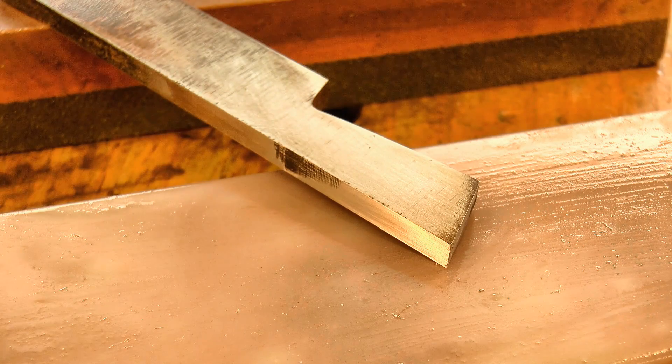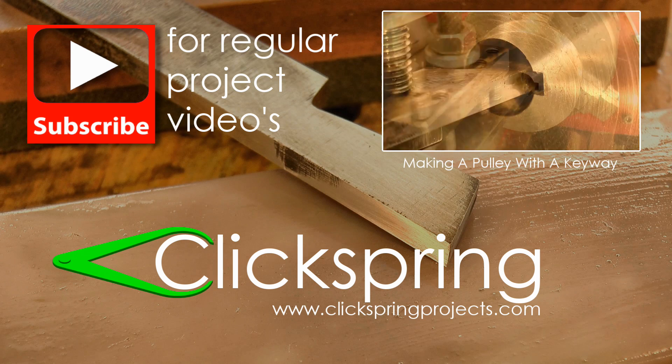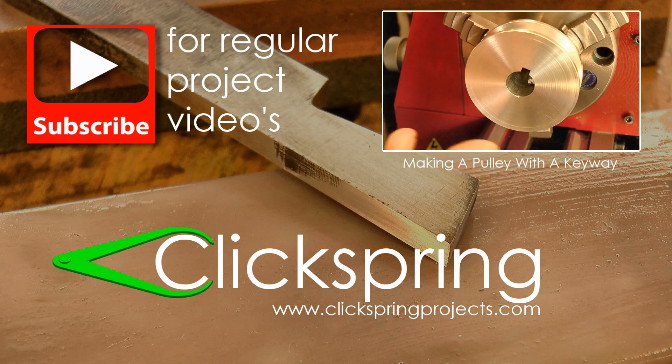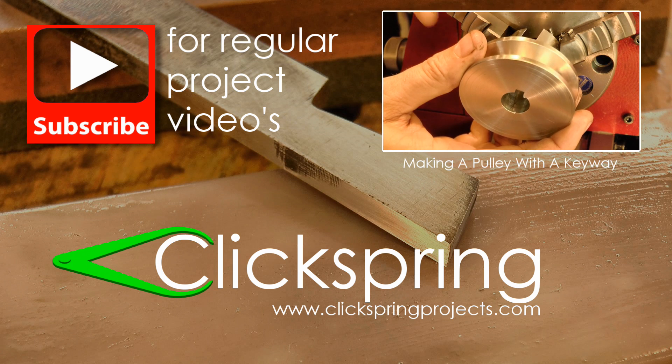Thanks for watching — I'll see you later. If you'd like to see this cutter in use, click on the link for the pulley making video. I post regular home machine shop project videos like these, so be sure to subscribe. And have a look at the Clickspring Projects website too, for more tool making info. Thanks again for watching, I'll catch you on the next video.